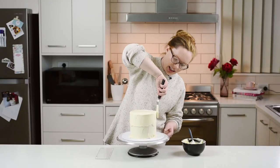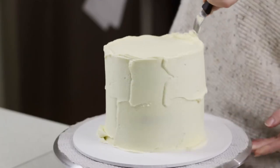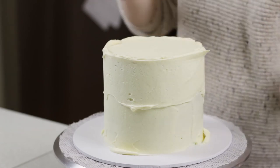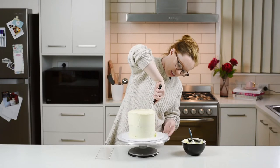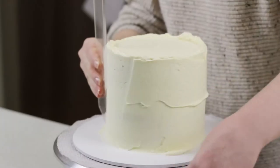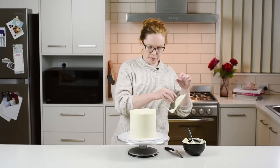How we're going to make our edge is by making sure that the icing level comes up over where the top of the cake finishes. Now we can grab our scraper and scrape around.